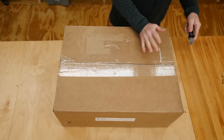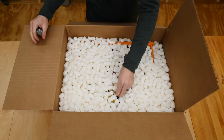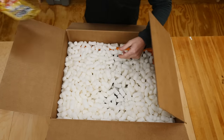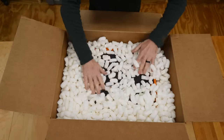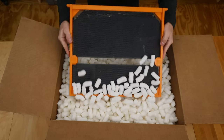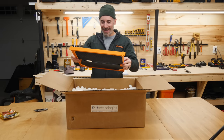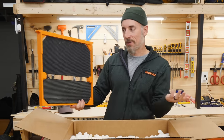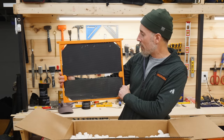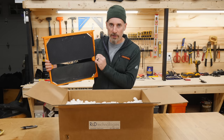Drum roll — I'm like jittery. Nice touch, R&D. Thank you. People, there it is: the very first 3D printed bee barn frame. This is amazing. It's just like the 3D model. It's exactly what I was hoping for. Holy crap. Now, this isn't the idea — this is the prototype for the idea.